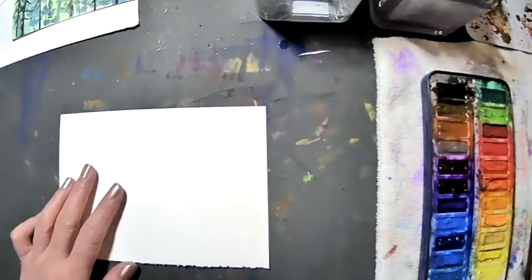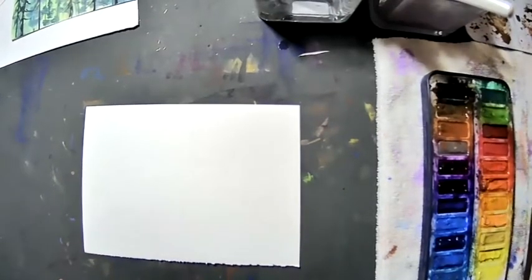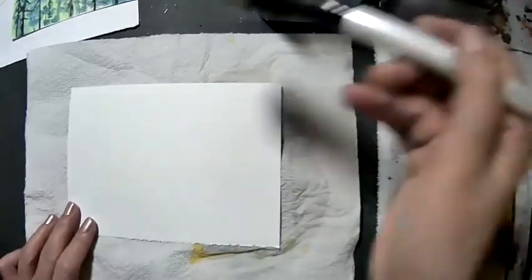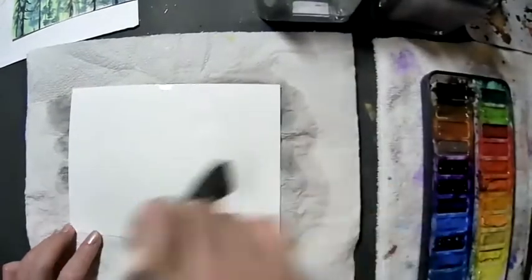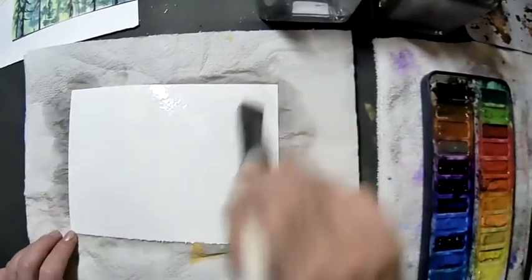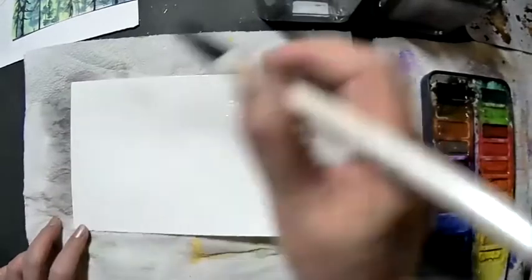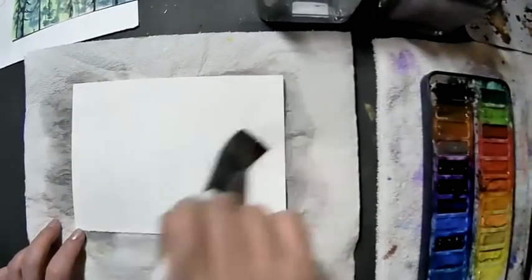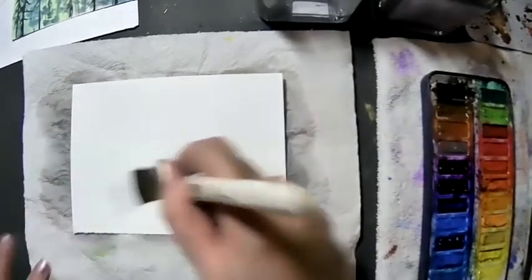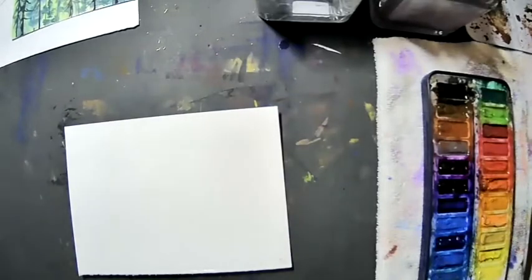With the wet brush technique, we use the one-inch flat brush. I'm going to put a piece of paper towel underneath and I'll show you why. Just go back and forth, really wet — make sure that you cover all the surface. Then turn it over. This trick will keep the paper stay flat. Wet both sides with the paper towel on the other side, then dab up all the excess water. Now I can take the paper towel out and the paper will remain flat.